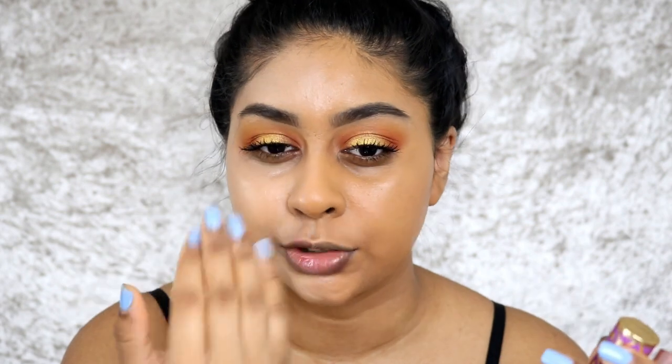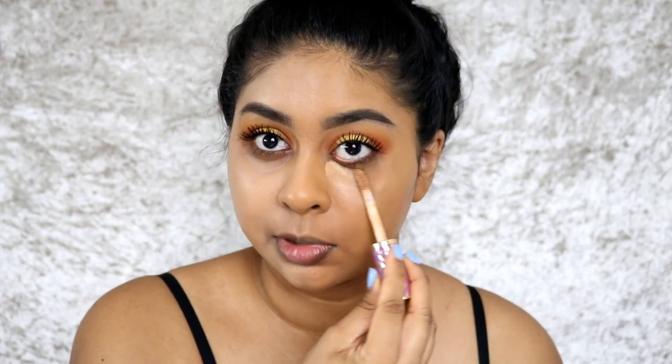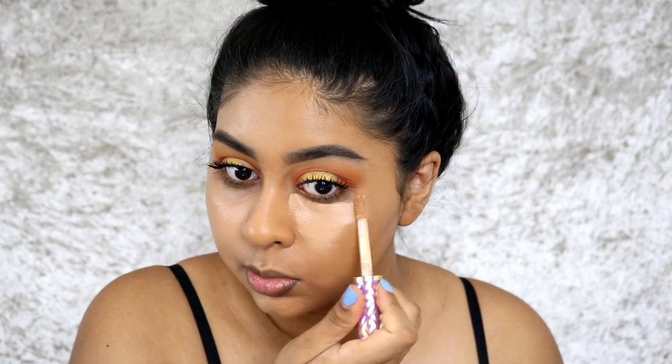Sometimes what helps is putting your normal concealer — something close to your skin tone — on your eyes first, and then going in with something much brighter as a highlight on top. Because you've already got a concealer covering the darkness under your eyes, you have a nice base for a lighter highlight, which creates a flawless finish rather than going ashy. I'm going to show you — this is my Tarte Shape Tape. As you can see it's a bit light but still quite warm, so it works with my skin tone.